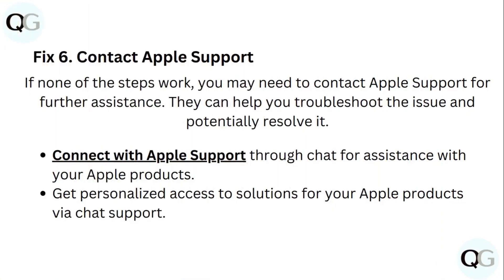Step 6: Contact Apple Support. If none of these steps work, you may need to contact Apple Support for further assistance. They can help you troubleshoot the issue and potentially resolve it. Connect with Apple Support through chat for assistance with your Apple products.